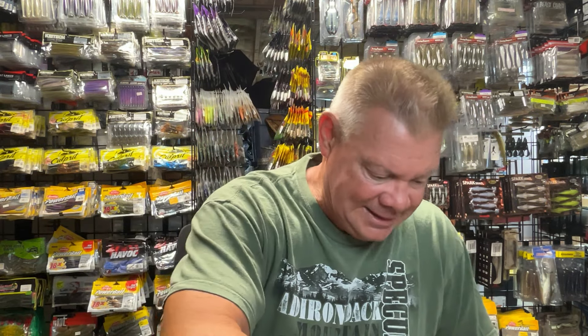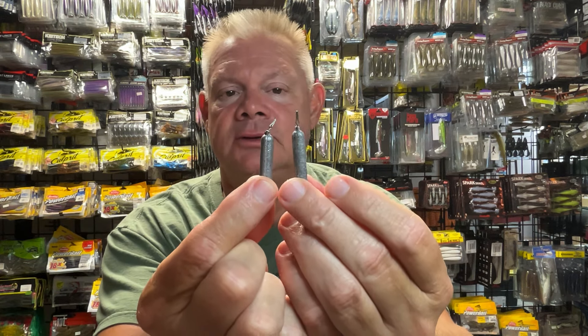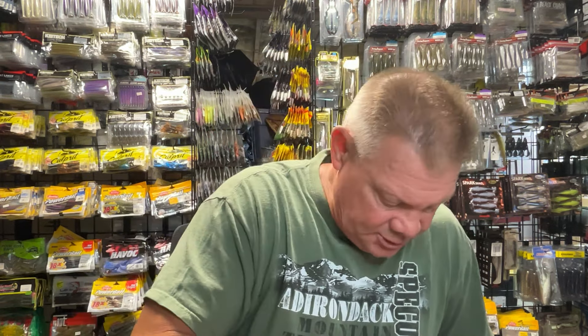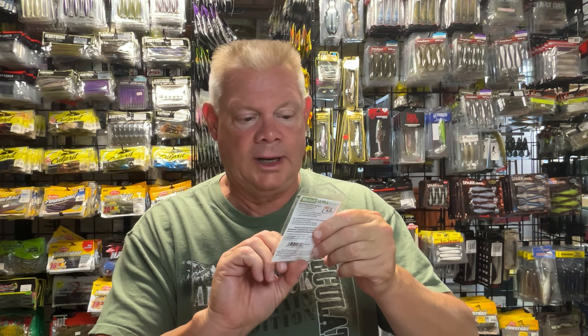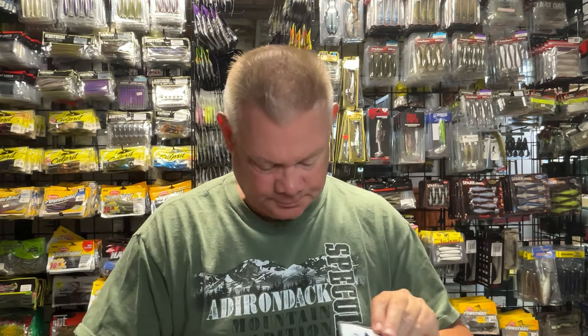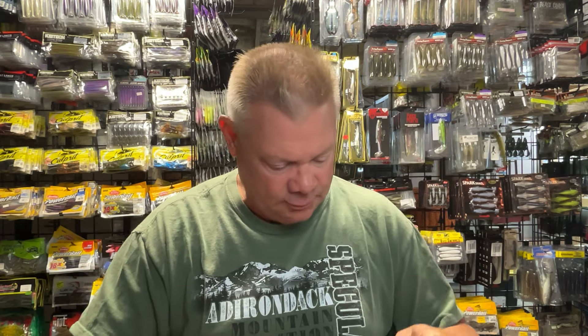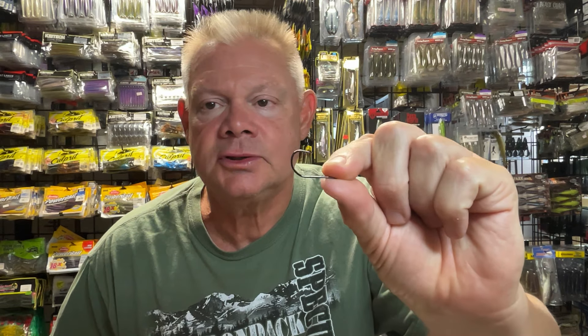You need some drop shot weights. The cylinder type is good — this is good around a lot of rock. That's a tungsten one; these are lead. I live in New Hampshire, so lead is illegal here. I use them if I'm not in a no-lead state. And some drop shot hooks — I've got lots of different kinds. This is a wide-gap one from Mustad, one of their drop shot hooks. A lot of times I'm using the Trocar ones — I like those. These are 1/0s; usually I'm using size 1. They're small hooks because you're going to use small baits.